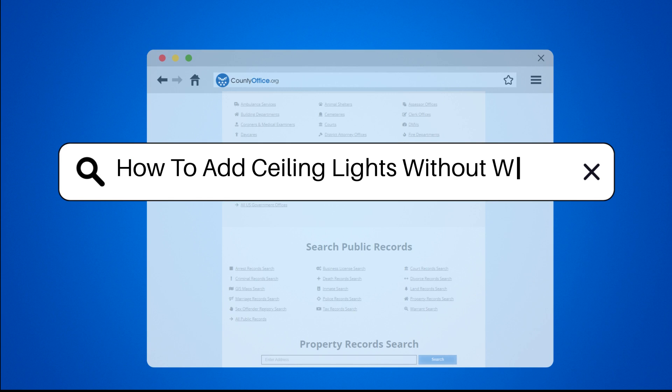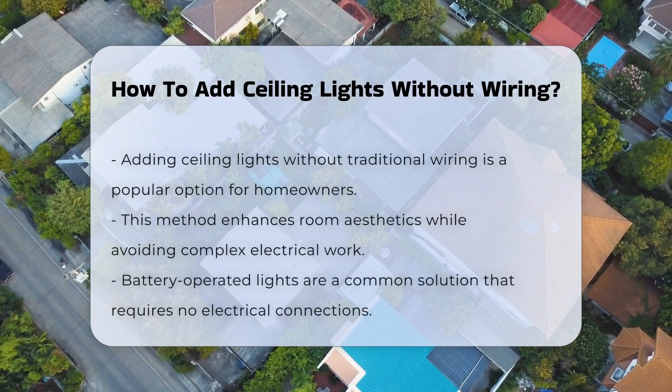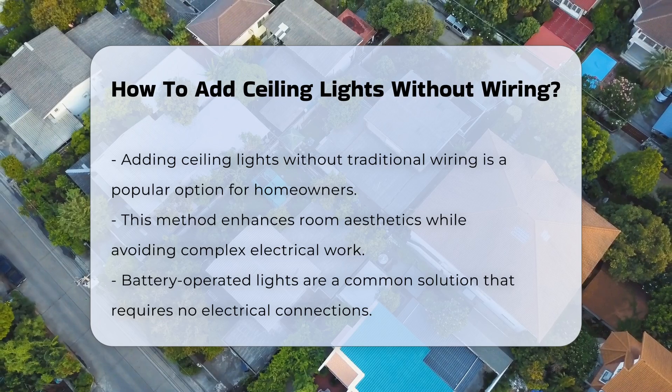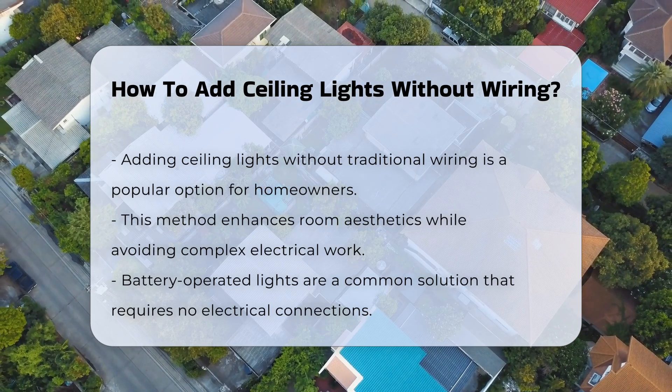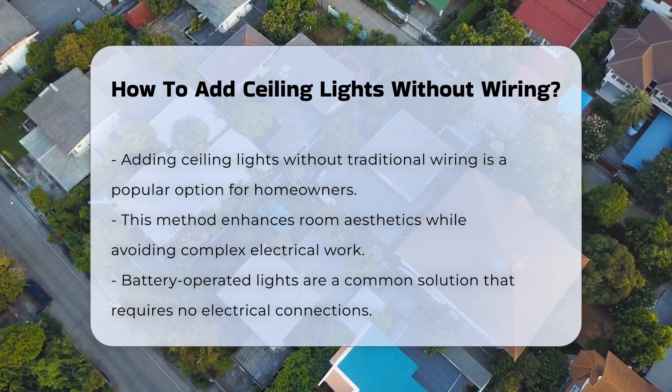How to add ceiling lights without wiring? Adding ceiling lights without traditional wiring can be an appealing option for many homeowners. This method can enhance the aesthetic of a room while avoiding complex electrical work.